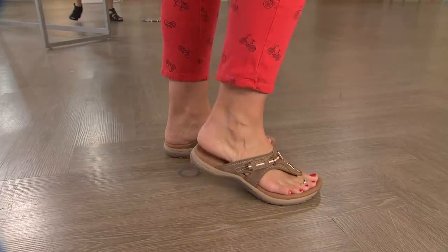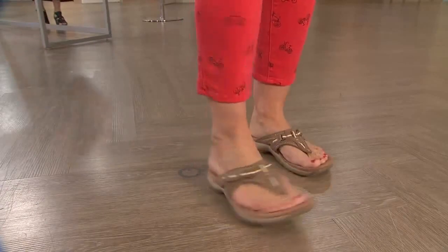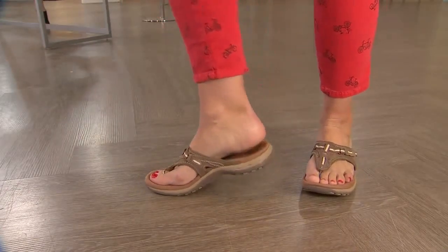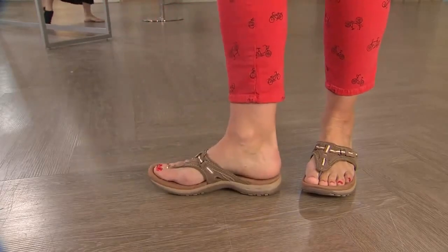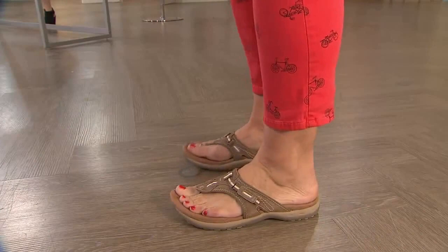It's going to keep your foot in the footbed because of how far back that strap comes. You're going to get that nice arch support — you can see it — and you can also see the cushioning and the flexibility right away. This is a fabulous thong-style sandal from Earth Origins.